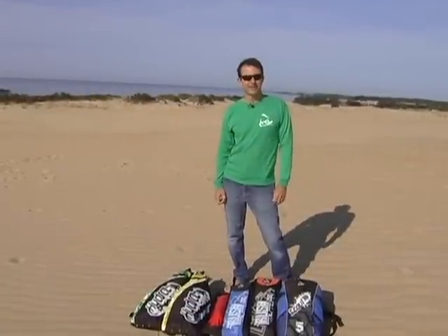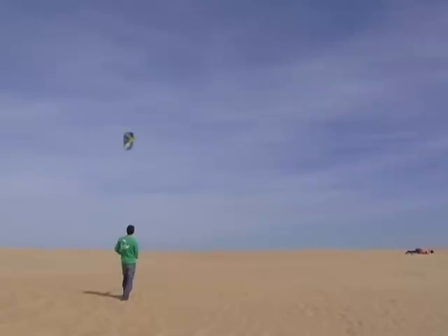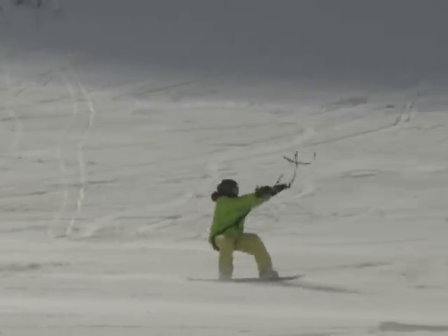Today we're here to talk about trainer kites. They are very popular and there are many options available including two line, three line, and water relaunchable versions. A trainer kite will help you work on the fundamental hand-eye coordination and muscle memory you'll need to fly larger kites. Not only are trainer kites the first step in learning how to control larger kiteboarding kites, they can be used as power kites in their own right. Imagine you're on hard pack snow with a set of skis, or on a blacktop with a longboard or even an SUP — a power kite can pull you and get you moving.